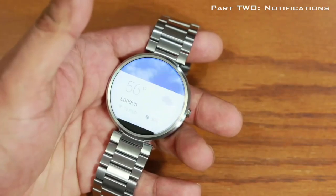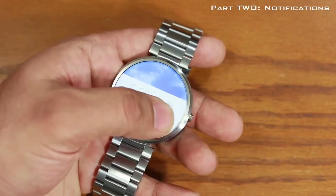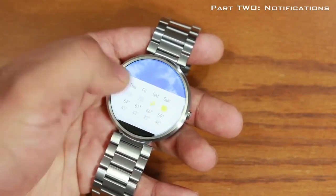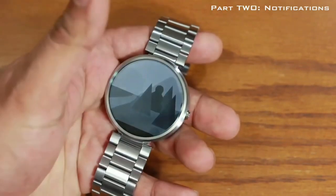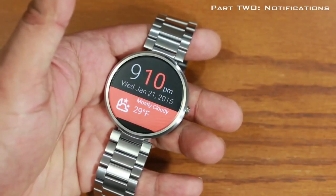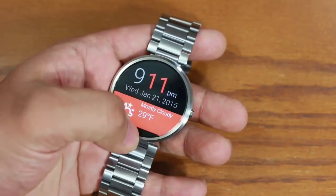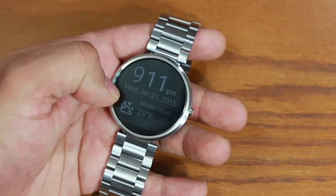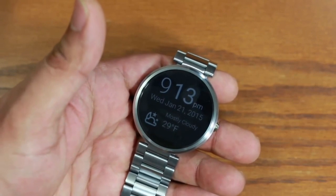There's also a weather notification sent from Google Now on the Android phone. Swipe left to get a forecast, swipe left again for more detail. Swipe right to dismiss it and get rid of remaining notifications. When you've cleared all notifications it simply goes back to your watch face. To recap: swipe up to bring up notifications, swipe left for details and interaction, swipe right to dismiss.